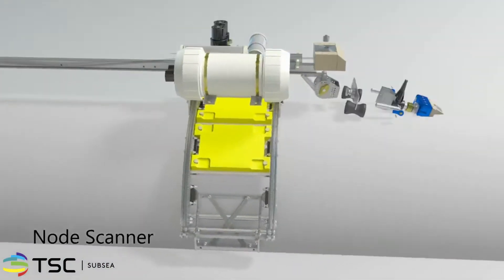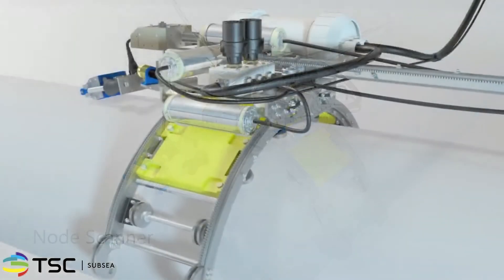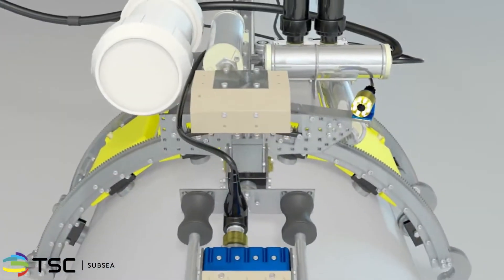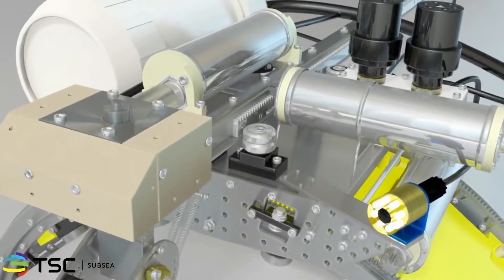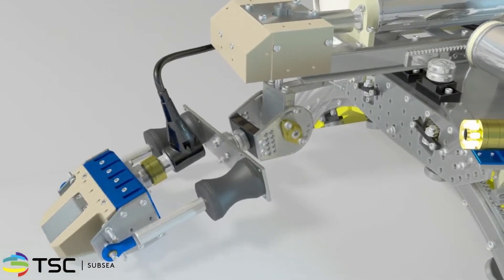TSC's Node Scanner can operate at depths of up to 100 meters. The Node Scanner features precisely engineered stainless steel components ideal for robust offshore deployments. Its three specialized motors provide three degrees of movement for the probe gimbal mechanism, and its Teach and Learn feature allows for precise and repeatable scanning.